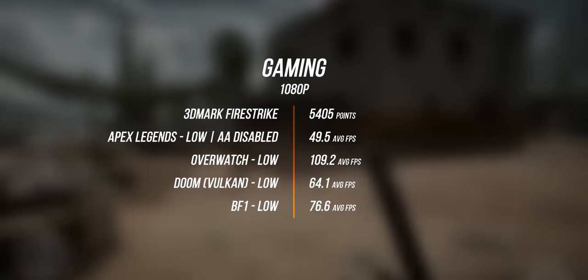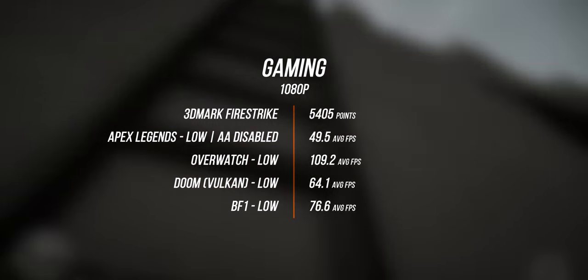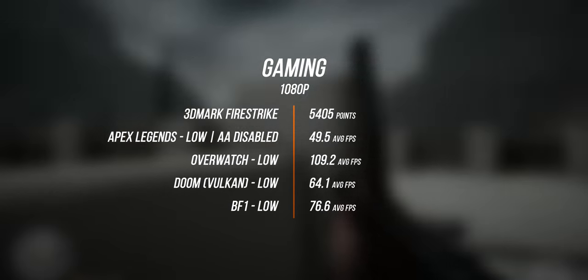Gaming, on the other hand — the GTX 1050 Max-Q pushed out respectable frame rates paired with the Whiskey Lake processor. But the fact that the memory is running in single-channel mode certainly bottlenecked performance. This is the PS63's biggest disappointment — I actually made a separate video comparing dual-channel versus single-channel on notebooks and the results were substantial. If MSI had preloaded this with a dual-channel configuration, it would have made the notebook a lot more responsive, and frame rates would have topped the charts especially at 1080p on medium to low settings.